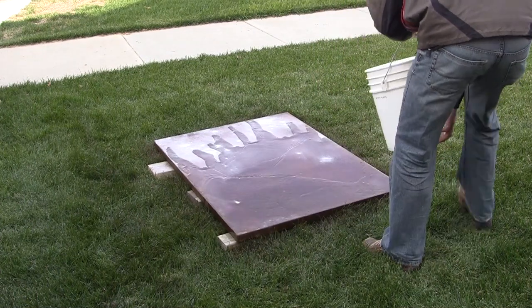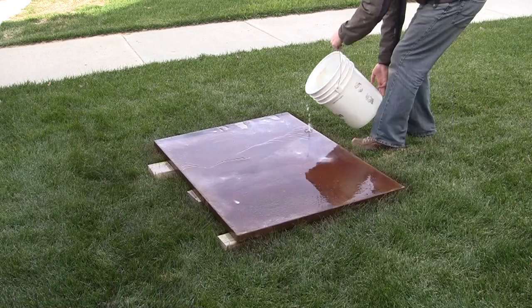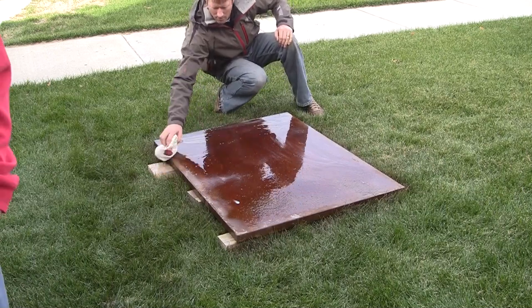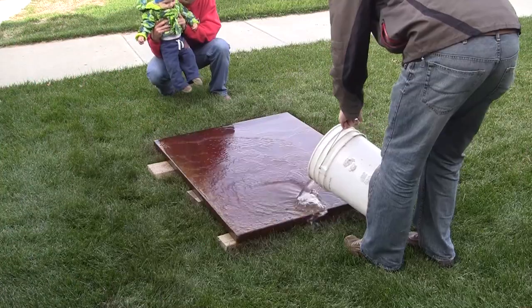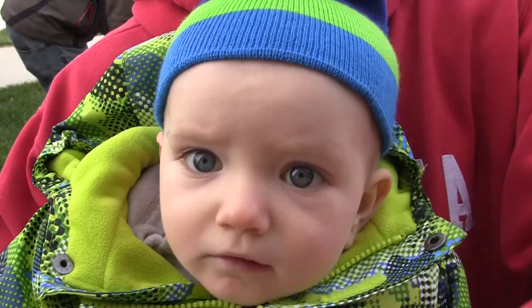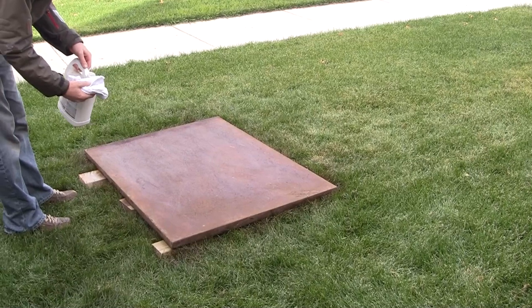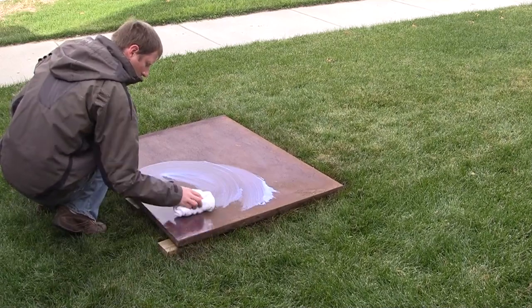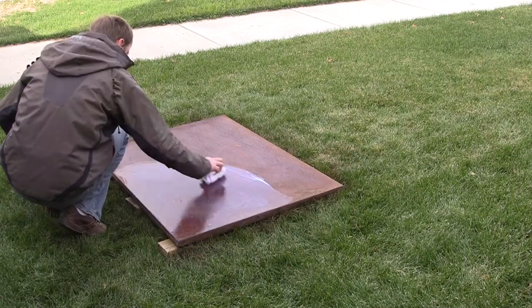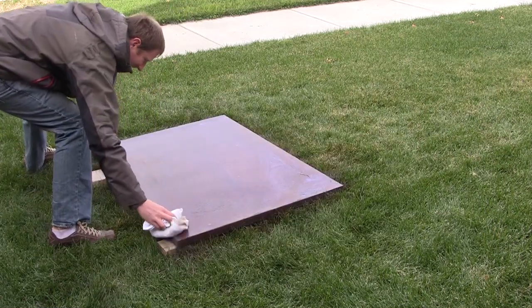Allow the acid stain to penetrate and dry into the concrete for approximately eight hours. As soon as that's done, you can neutralize the reaction using some water and baking soda. Use a rag or a mop to remove some of the residue left from the acid staining process, and then go ahead and rinse again. Let the concrete dry thoroughly, and then apply a couple thin coats of concrete sealer. Let the sealer dry for a few hours, and then attach it to your new base.